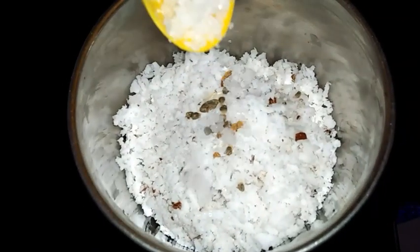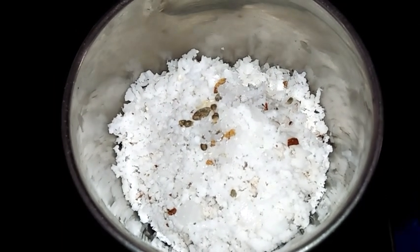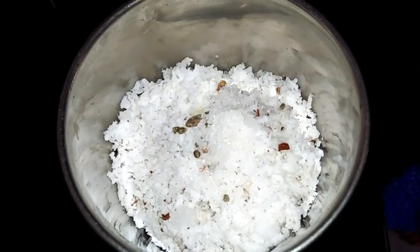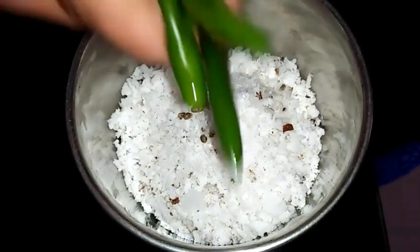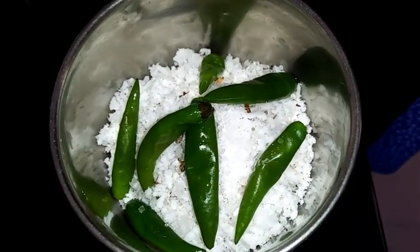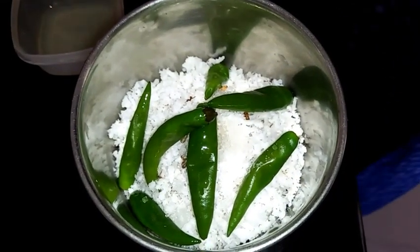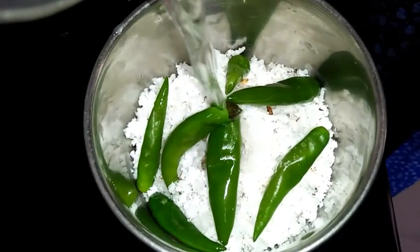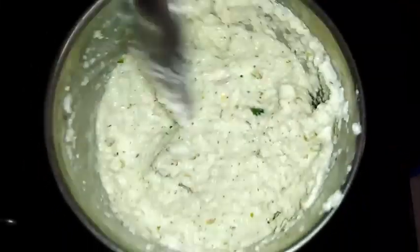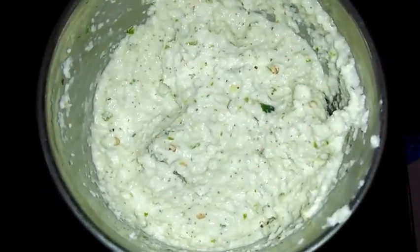I am adding salt for taste, a pinch of sugar, the boiled green chillies, and lime juice for taste. Now by adding a little water I am going to grind this. After grinding, the chutney looks like this — the chutney is ready.